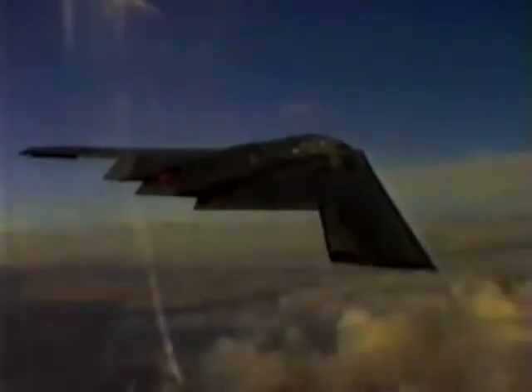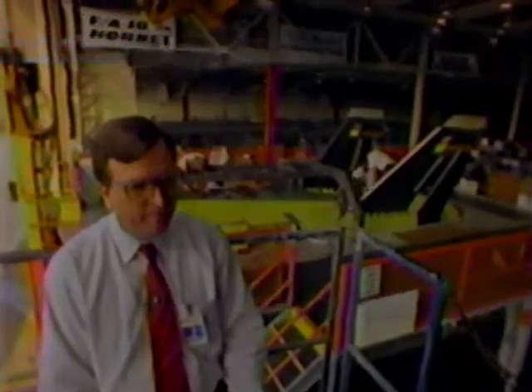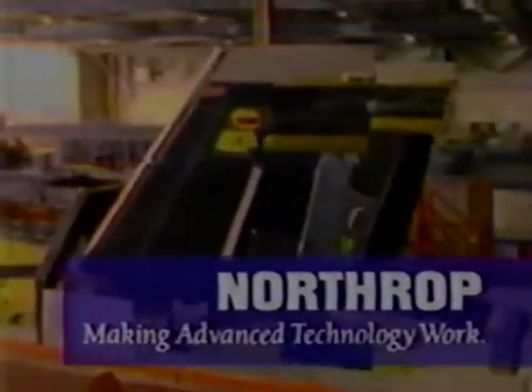In the defense business, you don't design it to be here today and be gone in five years. Funny thing is, the more you know about designing with composites, the more people ask you to do with it. Northrop's making advanced technology work.